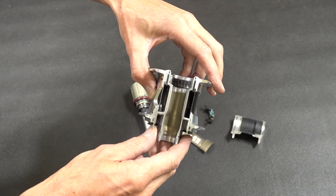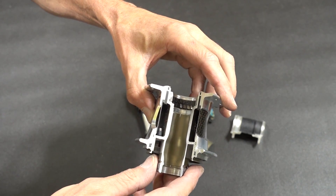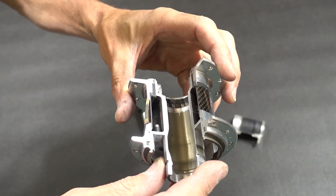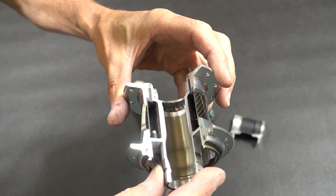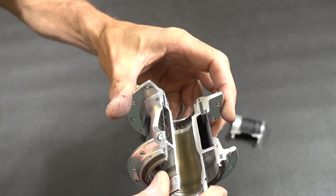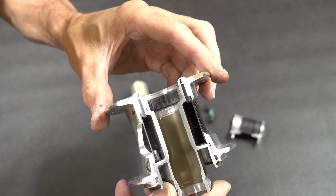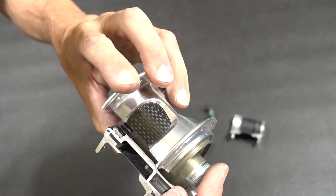Let's have a look at some of these pieces. First of all, the main body — looking in there you can see there's an electronics board in that little cavity. That's where all the smarts are: the amplifier for the strain gauges, the cadence sensor, and all that sort of stuff.